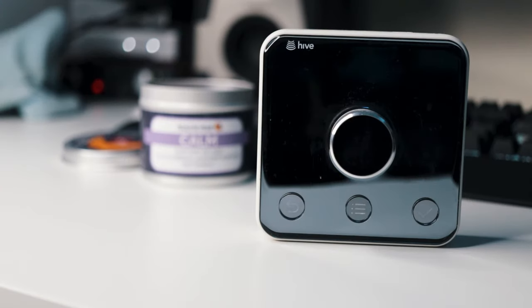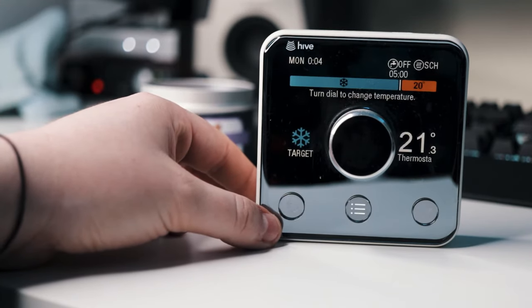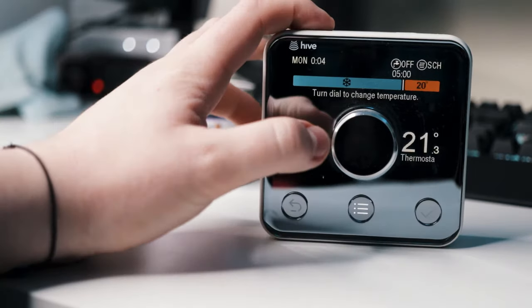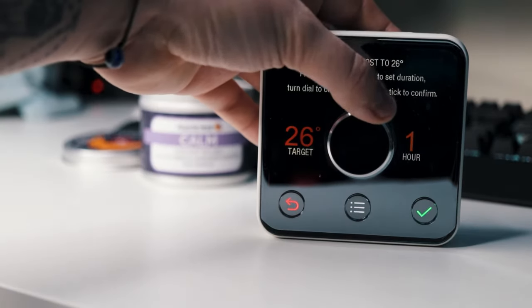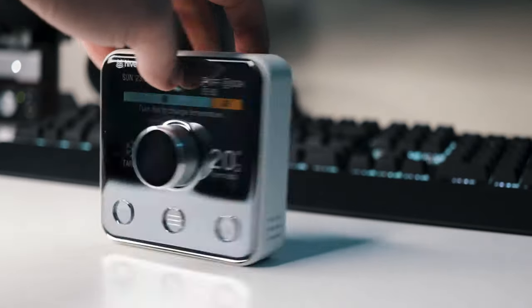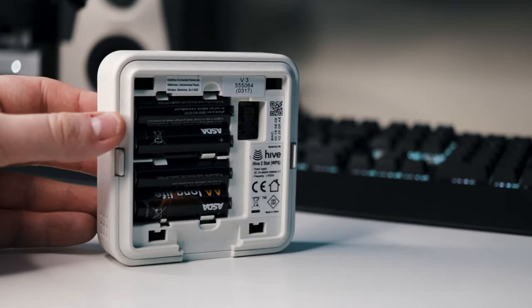First off, I've had to do very little maintenance with the system in all honesty. Since I installed it, it has just worked with no need to go and try and fix anything, which is really what you want with a system like this. You don't want to be waking up to find your thermostat is broken or your heating is down and freezing to death while you try to fix it. The thermostat does run off AA batteries, which do actually last quite a long time. In the two and a half years that I've had the system, I've changed them maybe three times.